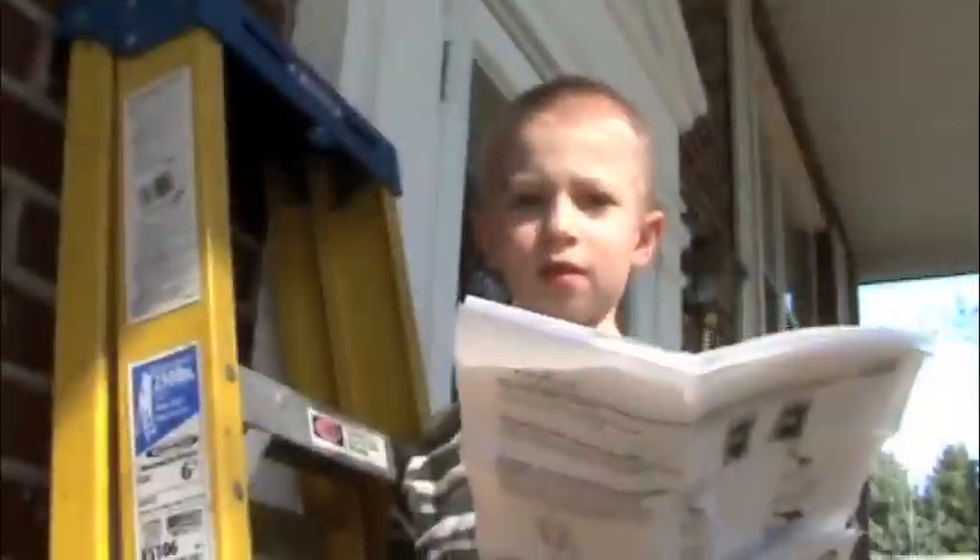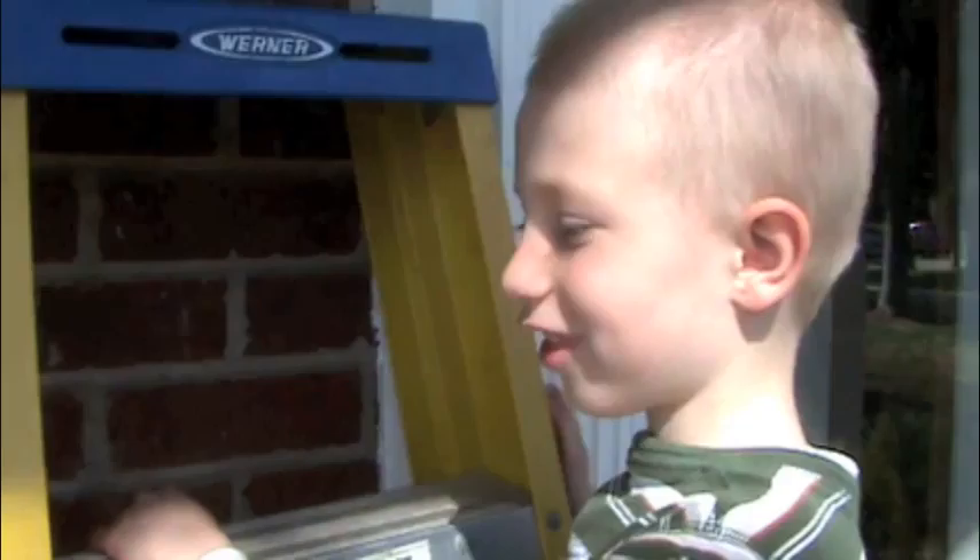Hello! Thanks for tuning in. We're going to fix these lights today.